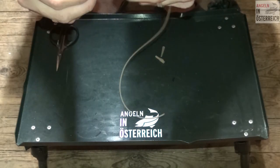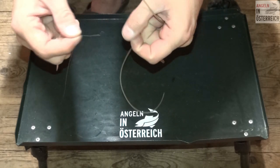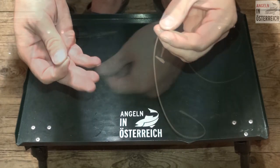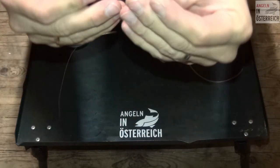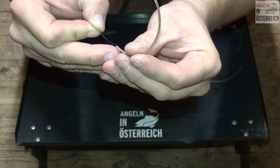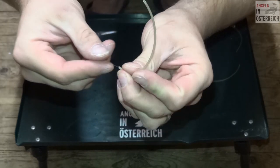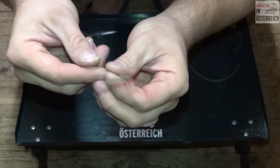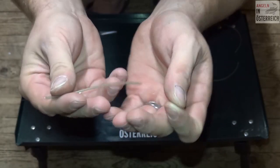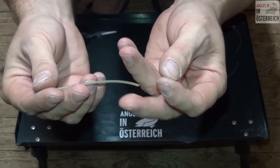Die schräge Seite sollte zum Köder herabschauen, also Richtung Blei, Richtung Köder. Und dann wird einfach die Hauptschnur durch den Schlauch durchgezogen. Dass man da jetzt nicht ewig beim Durchfahren zuschauen muss, weil das könnte ein bisschen dauern. Das ist nicht meine Karpfenschnur, mit der ich normal fische, aber ich habe gerade keine andere Schnur da gehabt und meine Spule möchte ich jetzt eigentlich nicht extra ausspulen. Wir sind jetzt mit der Hauptschnur durchgefahren.